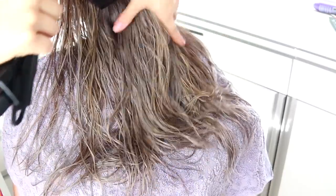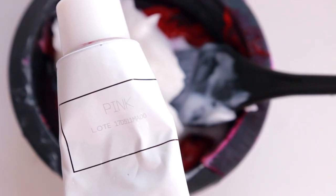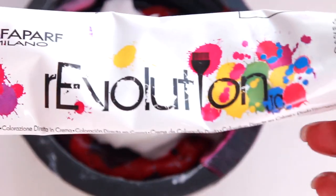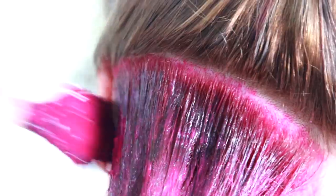Ele vai ficar assim. Seca ele todinho com o secador e separa o quadrante de novo. A nossa mistura de tinta vai ser a Pink e a Heat Purple da Evolution da Alphapark. Eu vou misturar com uma colher de creme branco e aplicar em todo o cabelo, simples assim — começo na raiz e aplico em direção às pontas.